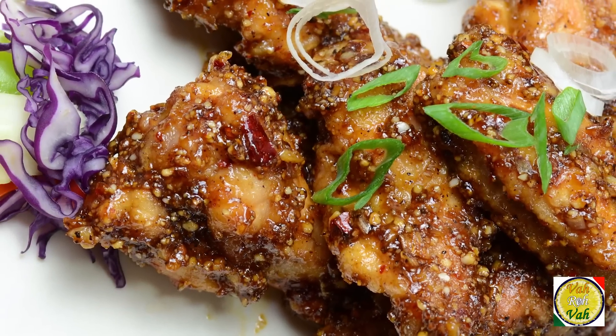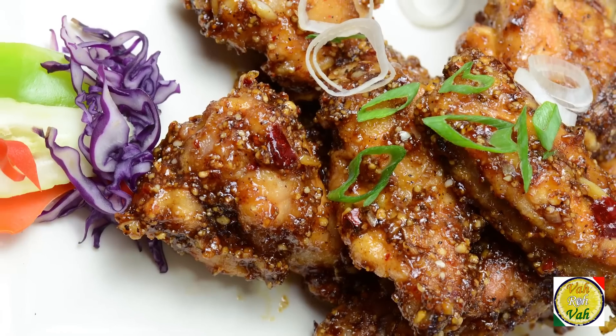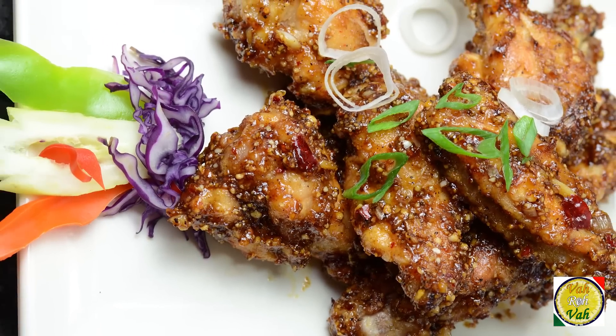I've served New York style buffalo wings to a lot of my friends, but when I served these chicken wings with peanut sauce, the reaction was that this is a lot better. It depends upon the taste and the food you're used to. Make this kind of chicken wings and you will fall in love.